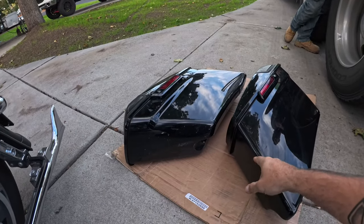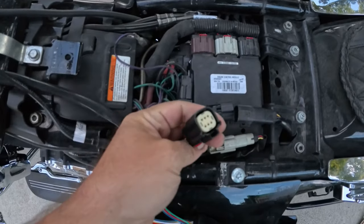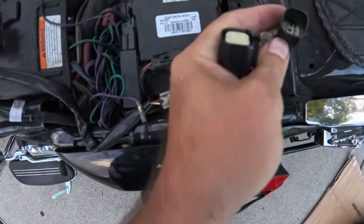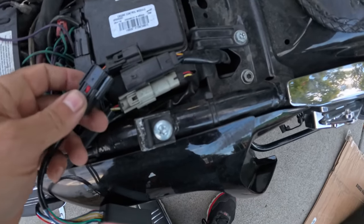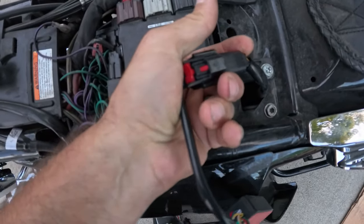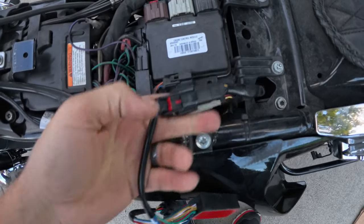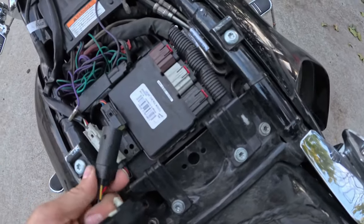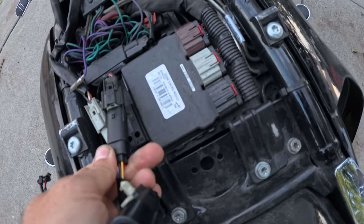So we've got that disconnected — you've got your male and female connectors. It just works in-line, so push that on, hear the click, lock it into place, grab the other end, wash, rinse, and repeat. Make sure it's going in the right way.